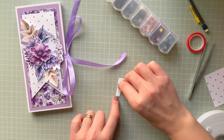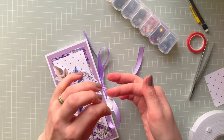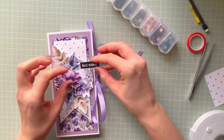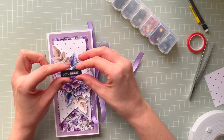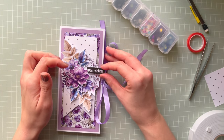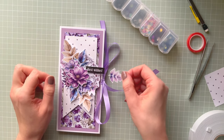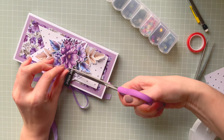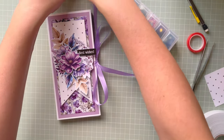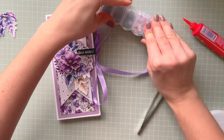I love using sequins and if you watch my videos for a while, you know I'm into sequins a lot. I should have printed those sentiments on thicker paper. No — it needs to go here and I'm not changing my mind this time. Best wishes. I will save the other sentiments for another project. I think that's the perfect place for my sequins.